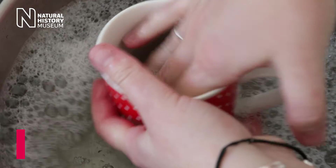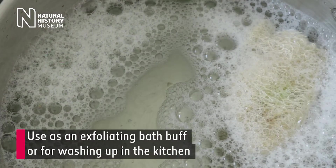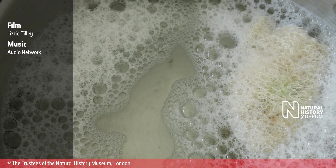Step 4: Use. Use as an exfoliating bath buff or for washing up in the kitchen. A red and white spotted mug is washed using a luffa, followed by footage of a luffa floating in soapy water.